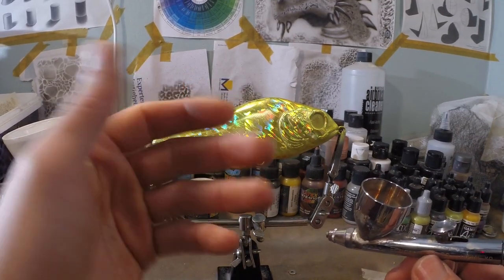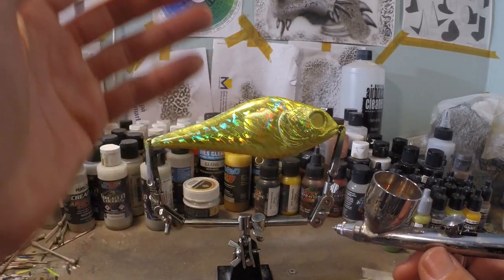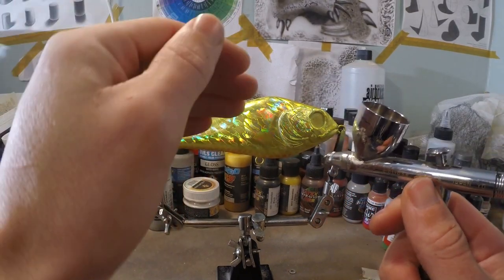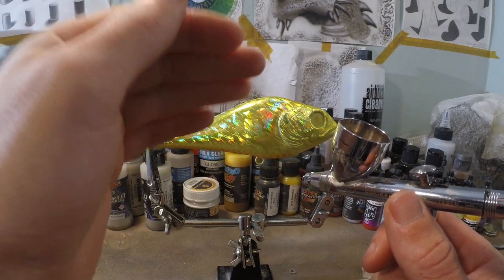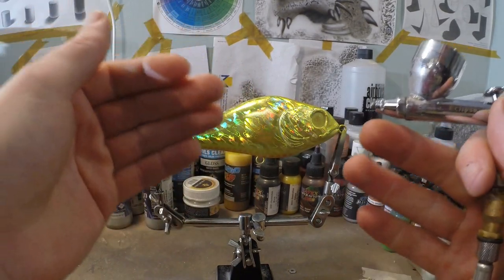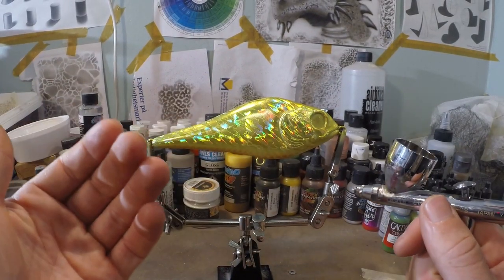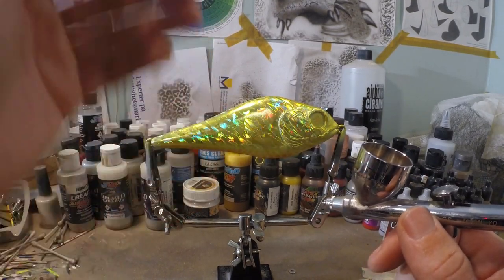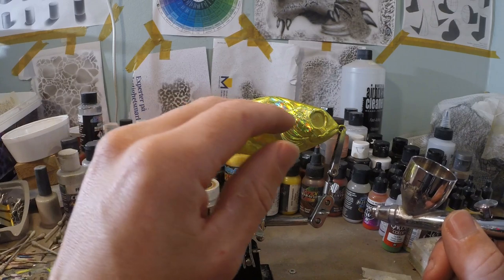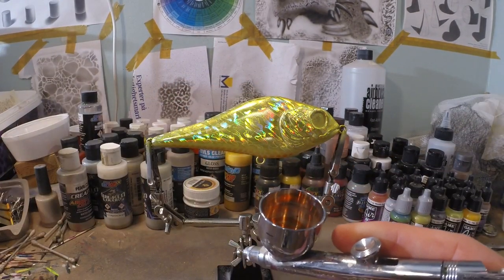Why did I do my entire lure in yellow instead of only the parts I wanted to be yellow? That is because I want my colors to fade into each other. If I would only use orange, that orange is going to look very different from that yellow. But when I spray that orange on top of that yellow, that orange contains that yellow and it's gonna create a fading effect — they blend into each other. So that's a really nice technique you can do with any kind of transparent paint: use the same base for both paints and then take another paint on top for a better fade.